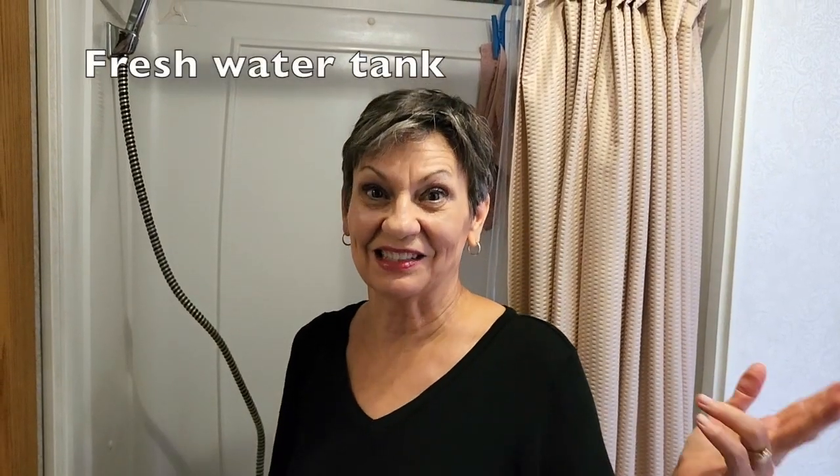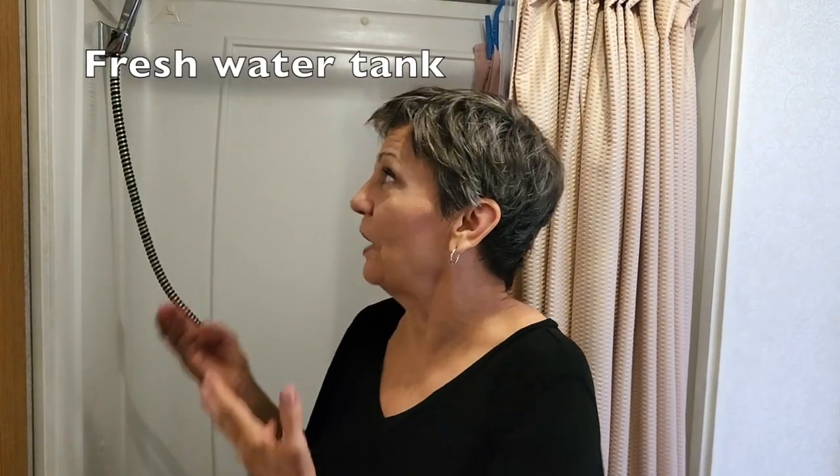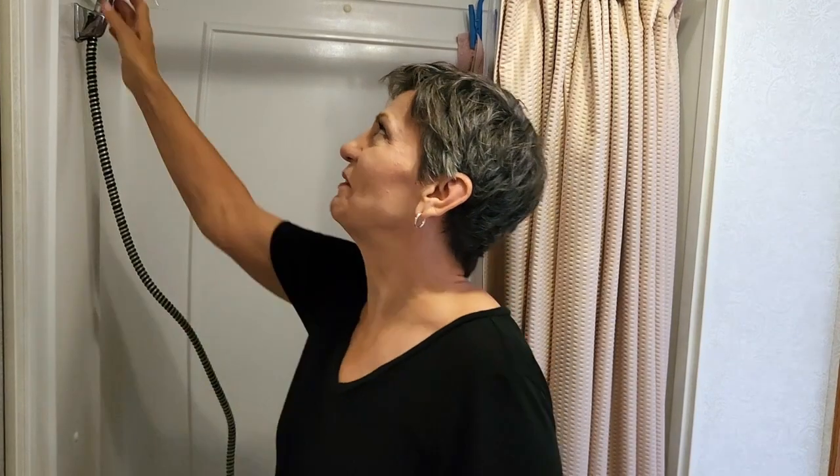We ran out of hot water. Gary had to refill the tank so he could take his shower, and we took the same amount of time. So did it work? No. We took it back, got our money back, and put the old one back on — we're going to stick with this baby.